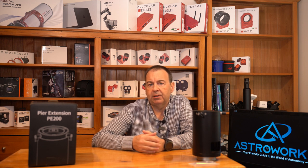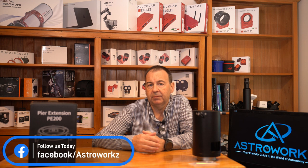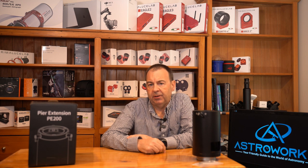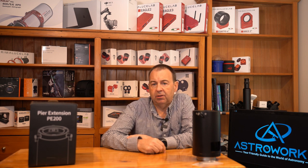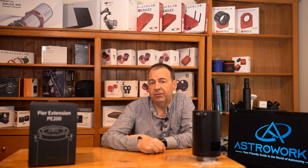The PE200 is a very versatile pier extension. It allows quick setup and breakdown on the AM5 to the TC40 tripod, and the added ability to use it on iOptron, Skywatcher and Celestron tripods makes mounting the AM5 on tripods you may already own much easier. The addition of the optional three-pillar kit adds an additional lightweight option to the PE200 as well. If you'd like to know more about the ZWO carbon fiber tripod, check out our review in the description — I'll include a link for you. Overall, I really like the PE200 and I think you will too.